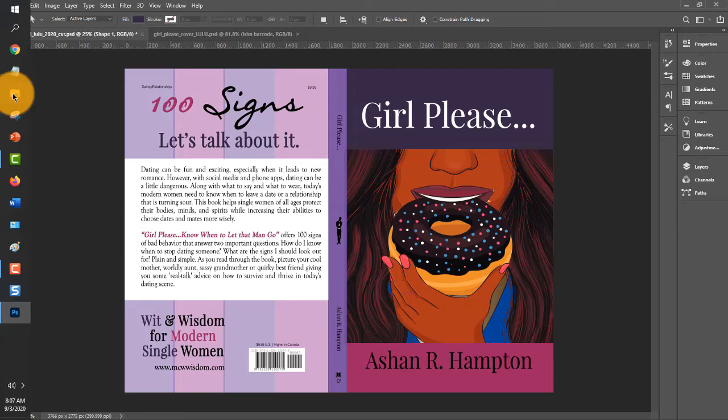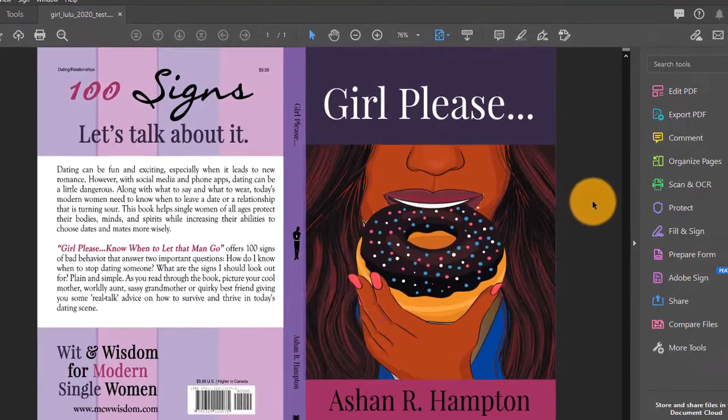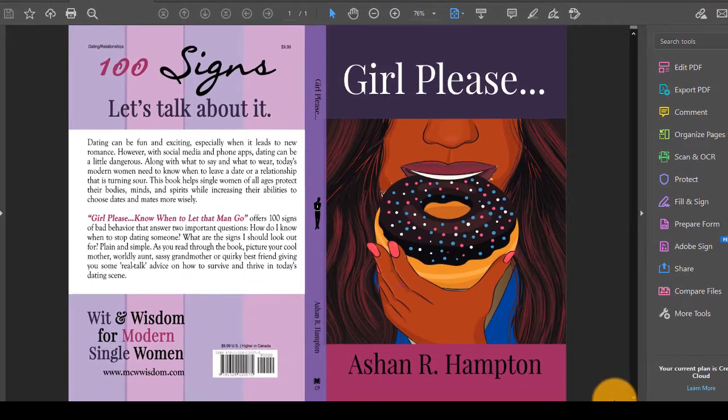Now let's take a look at that PDF file. It will appear in whatever folder you saved it in, and this is what it looks like in Adobe PDF. This is the file that you will upload to Lulu. Do not make any changes in this PDF file — do not edit it, do not re-save it to another file name. The new Lulu system is very sensitive. You will not have any problems with your book cover if you follow these steps, use the default settings in Adobe Photoshop for High Quality Print, and do not make any changes to your PDF file. It should upload correctly. Now you have a print-ready file to upload to Lulu.